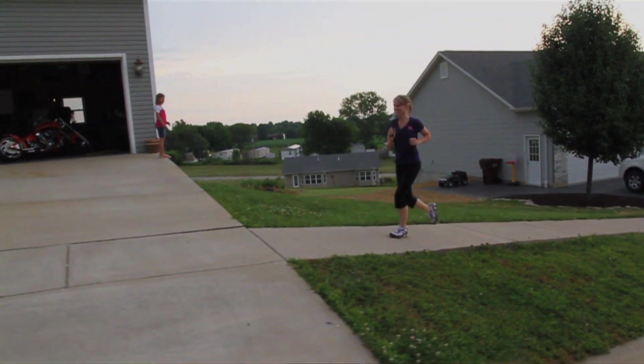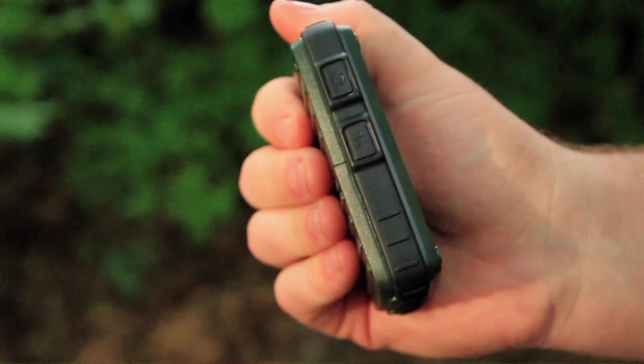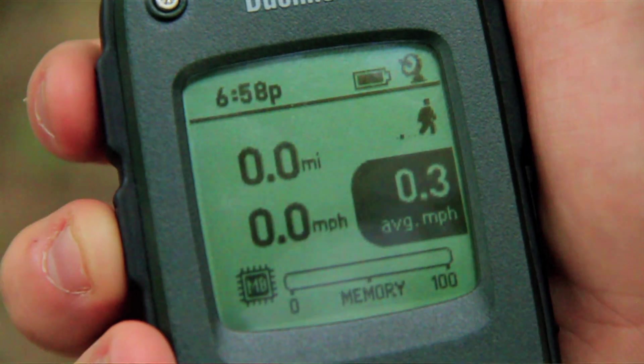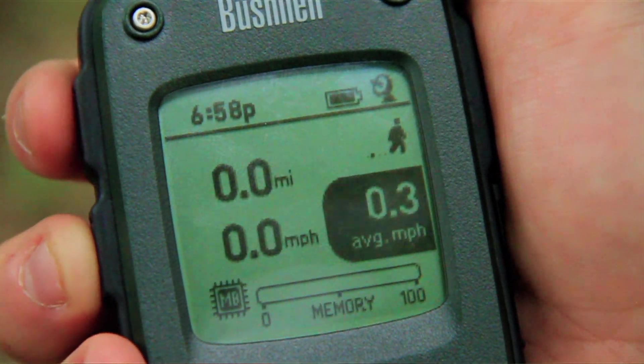What also sets the Detour apart is the ability to save up to 48 hours of trip data. The trip feature saves where you were on your last hunting trip, afternoon hike, and is an important training tool for runners and cyclists. To start a trip, press the trip button on the side once and then hold it down to begin your trip. You'll know the unit is recording when you see the character icon running in the top right corner.